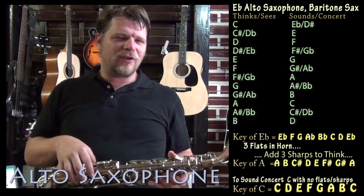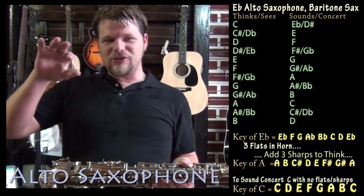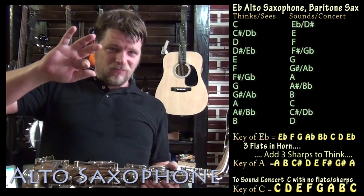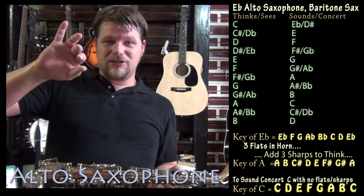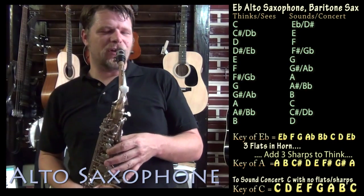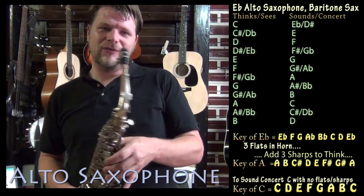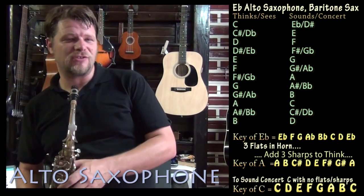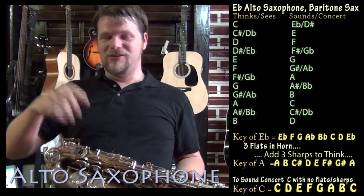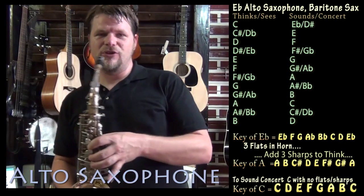So what I actually have to do is the same kind of thought process as with the trumpet. When I play a C note on alto sax, I actually sound an E-flat note — that's a difference of three half steps: C to C-sharp, C-sharp to D, D to D-sharp (the E-flat). So three half steps. If we've got a C major scale, I'd have to think down three half steps: C to B, B to B-flat, B-flat to A. So if I think of an A major scale on the alto sax, then that works over a C major groove.